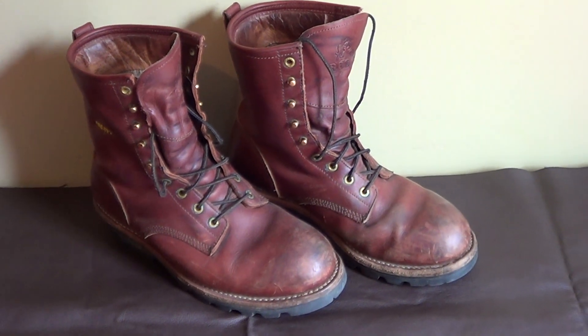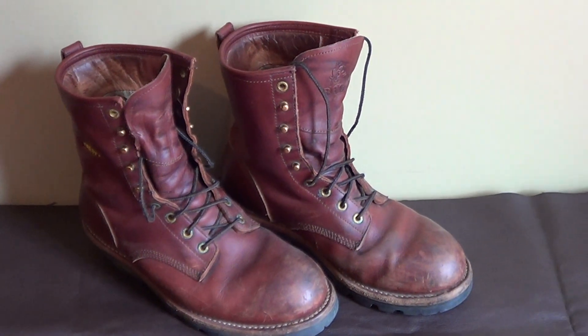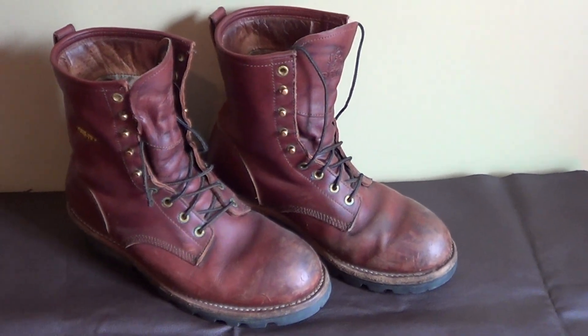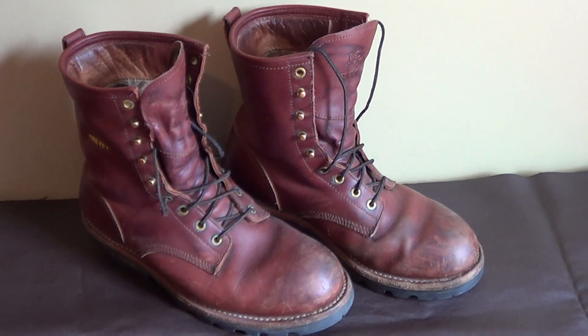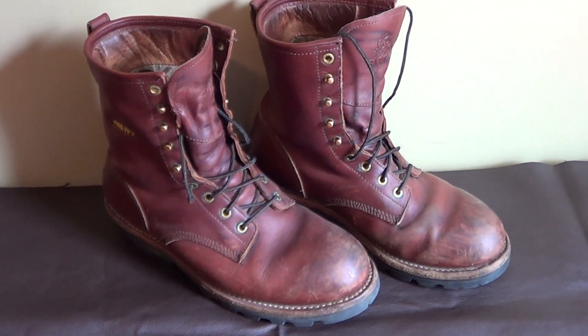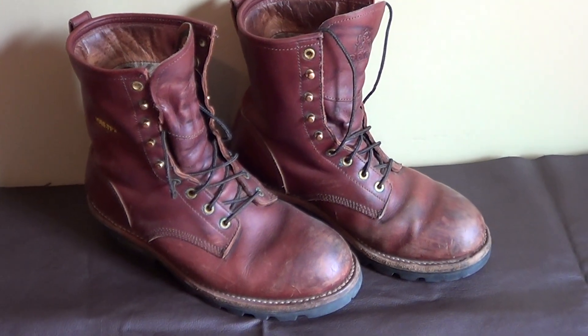Hello to all the Supernatural fans out there. I figured I'd do a video or two here on some more of Dean Winchester's wardrobe. What you're looking at here are the boots that Dean wore in the early seasons — really all the way up to season 9. They've kind of changed them out a little bit, but they're very similar. These are a Rocky Gore-Tex logger boot.